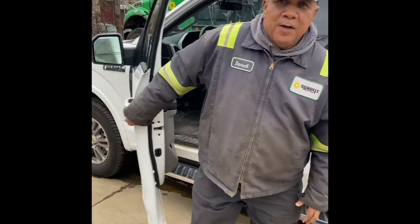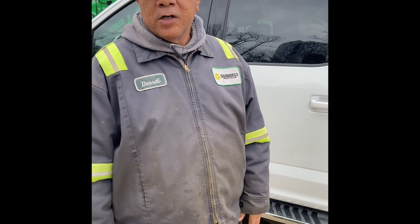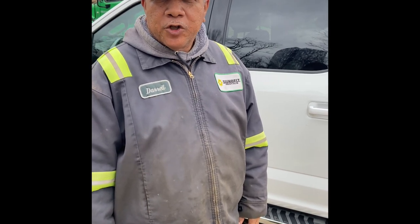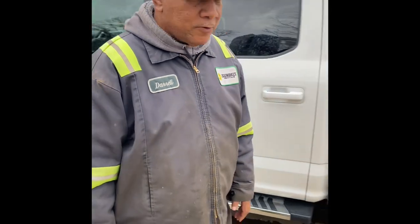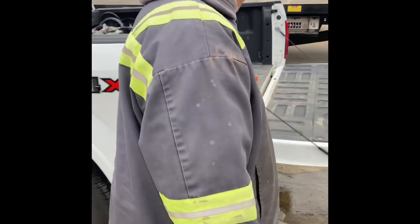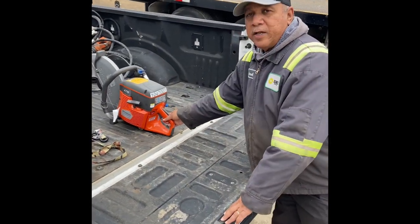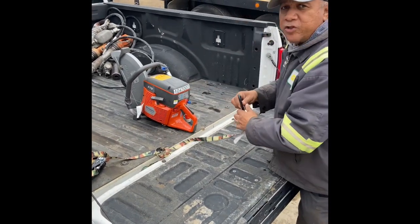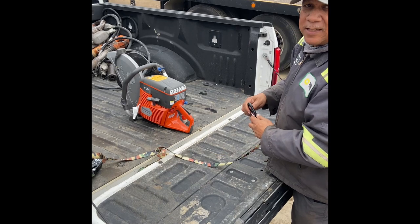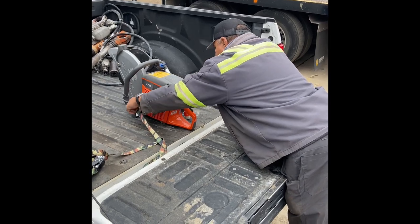Good afternoon. My name's Darryl. I'm from PC 150. I've been with Sunbelt for 28 plus years. I'm going to show how to strap down a cut off saw. It only weighs 28 pounds, but nothing's too light to be strapped down. Just put it in the back of the truck where you can get a strap. You want to put your strap across something that's not plastic so that when you crank down you won't crack it. So we're going to go right in between the plastic here.